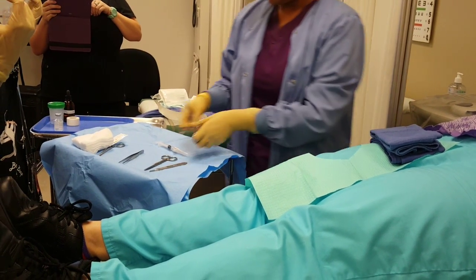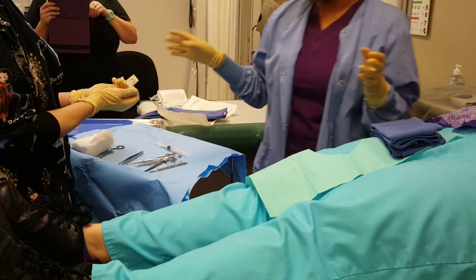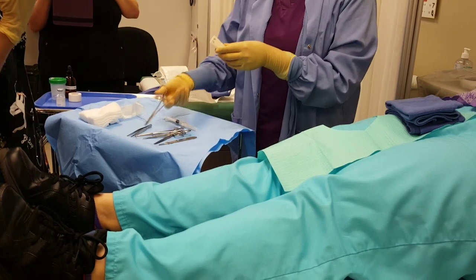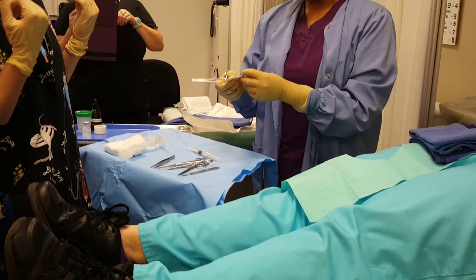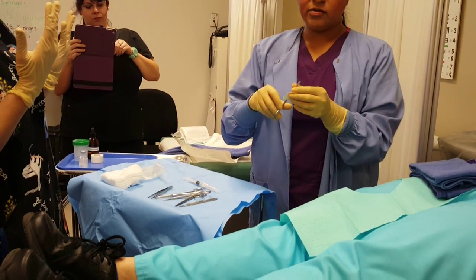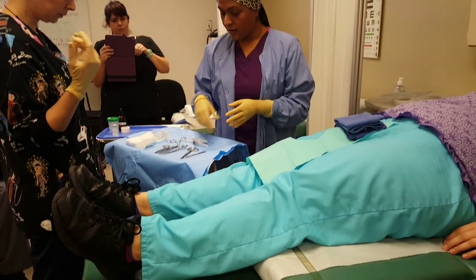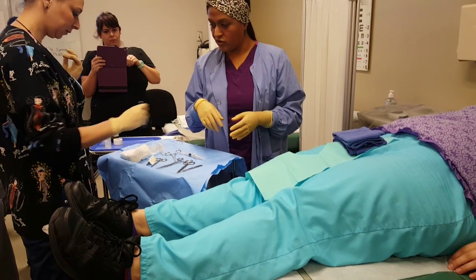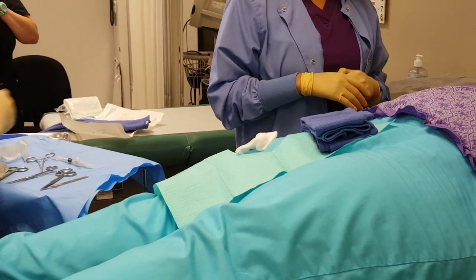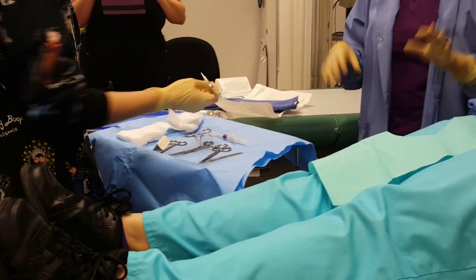The doctor pretends to excise the mole and requests suture material. Doctors typically just throw everything around without regard for how long the MA took to set up the tray. There's usually a specimen container for the removed tissue. Some physicians like the MA to load the needle on the needle holder; others prefer to do it themselves. After suturing and scissors to cut, the doctor instructs Miss Newman to dress the wound and give post-care instructions, then the doctor leaves.